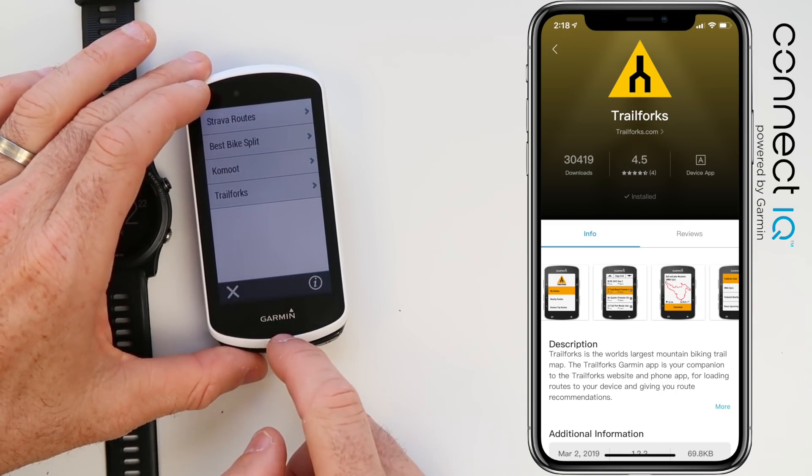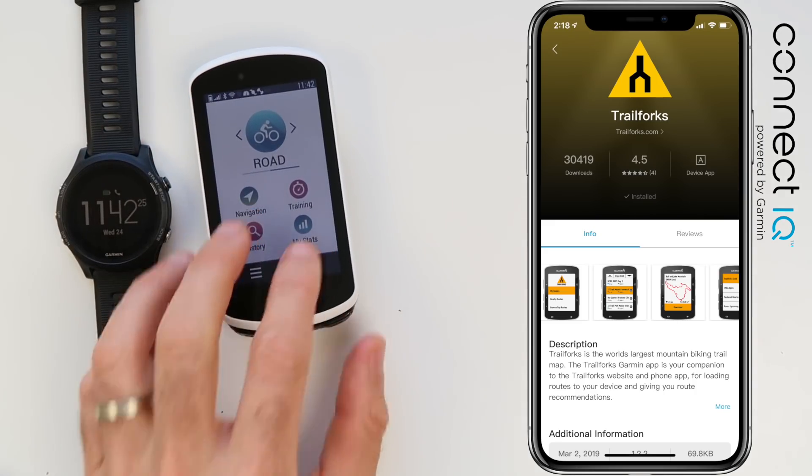So that's not a full review of Trail Forks — just showing you how easy it is to sync up the apps and get things working.